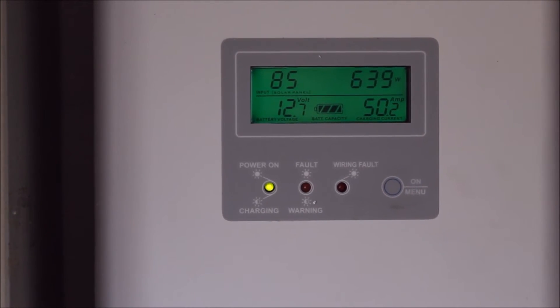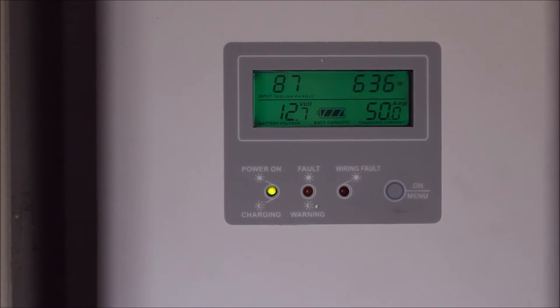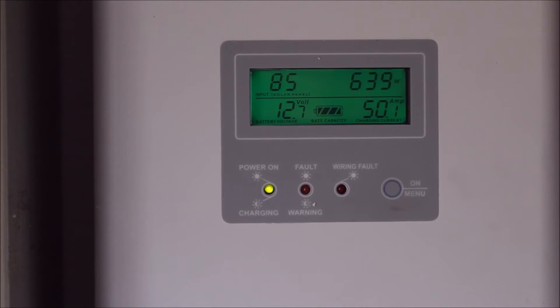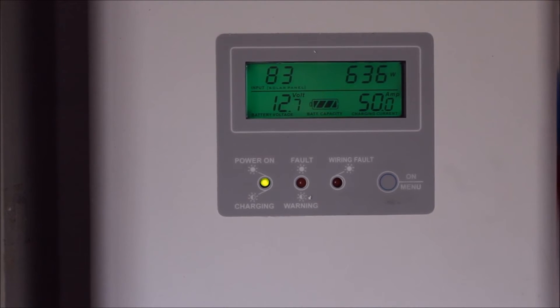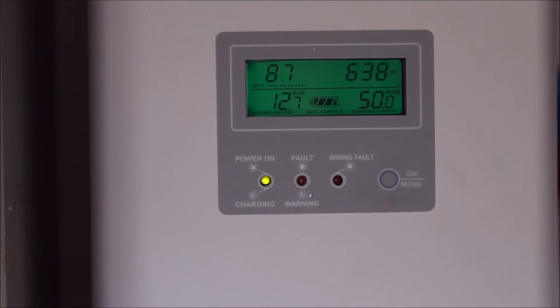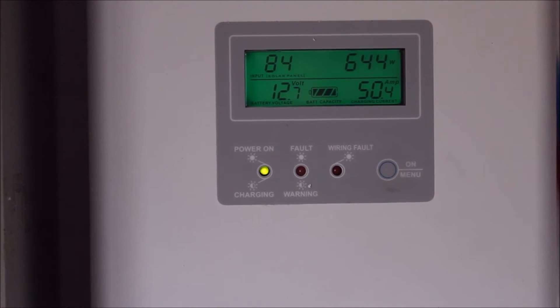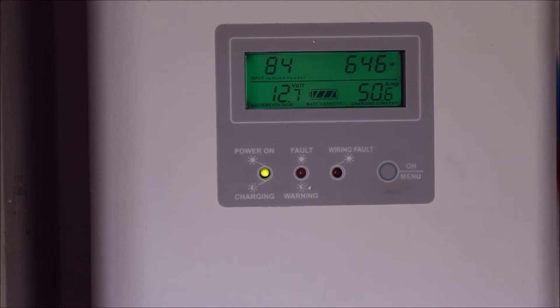With a PWM controller, you end up paying more for your panels. This system is 12 volts, and 12-volt panels are generally a bit more expensive than the 33-volt ones I've got. So it's all pluses and minuses, and I've done it this way — three 250-watt panels in series, giving me around 100 volts.